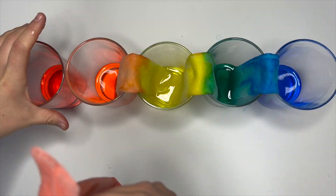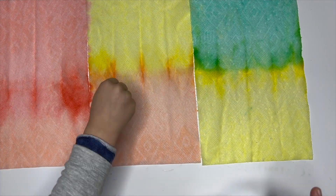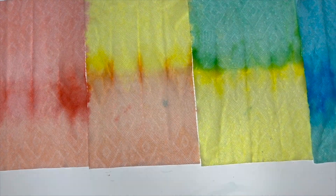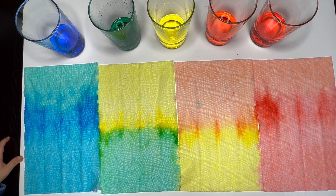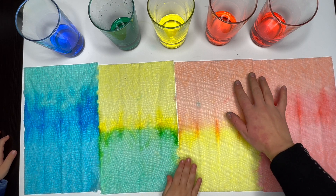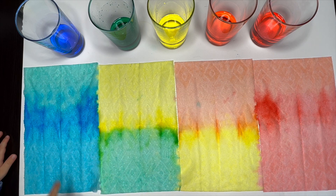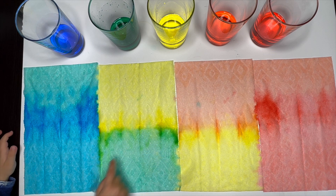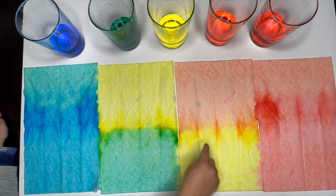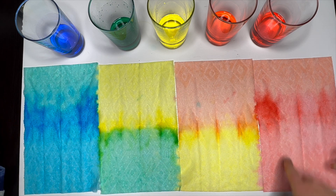I like ours. Blue. A little bit of green. Blue. Good job. How about this one? This is green. This is yellow. Blue. This is orange. This is orange. This is red. This is red.